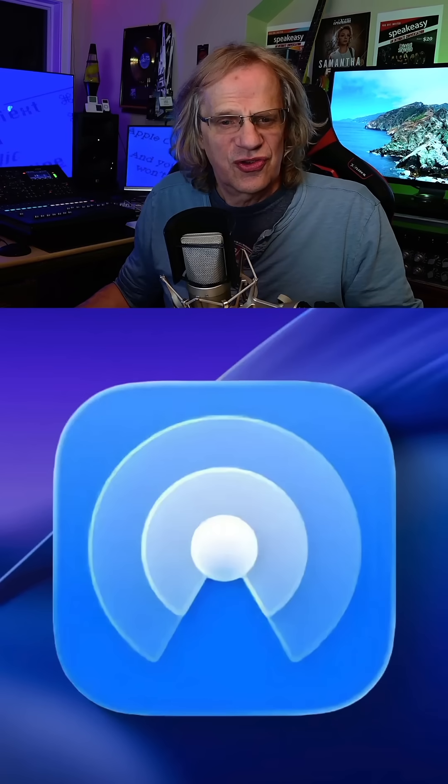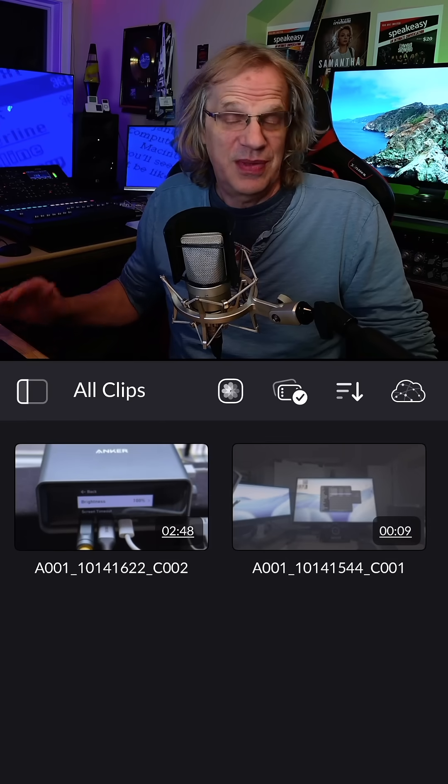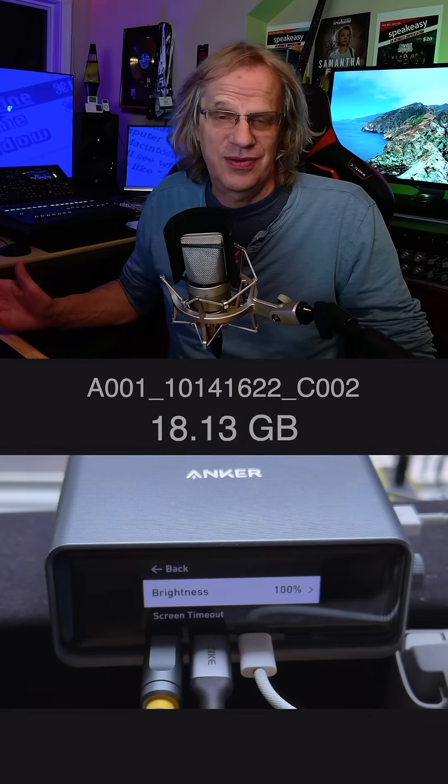Hey guys, it's Lance at Mac Sound Solutions and I discovered something today that I did not know was a thing - maybe you already know about this, maybe you don't.